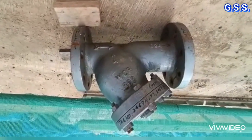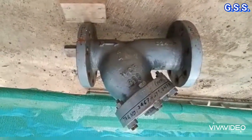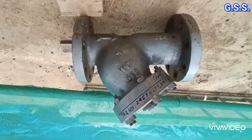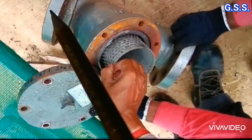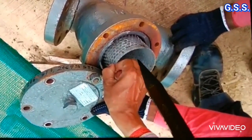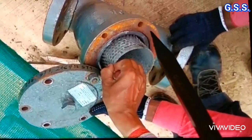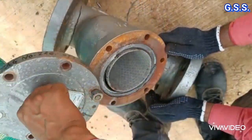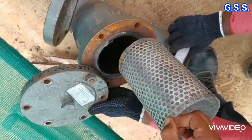This is a Y-type strainer inside which the filter element consists of an SS perforated cylinder and SS wear mesh inside the perforated sheet. Fluid comes inside the strainer, then it is filtered by the screen, then through the perforated sheet the fluid comes out to the annular space and goes out from the Y strainer. You can see the perforated cylinder and wear mesh inside the perforated sheet.